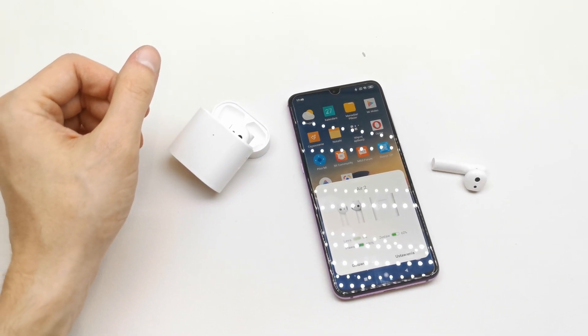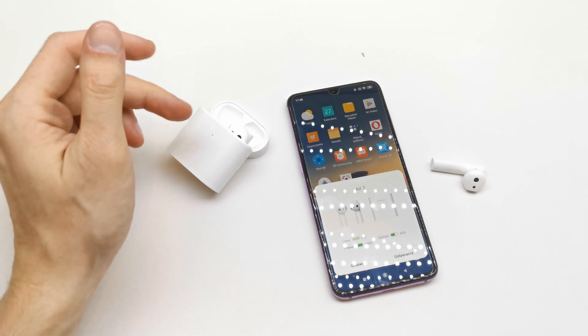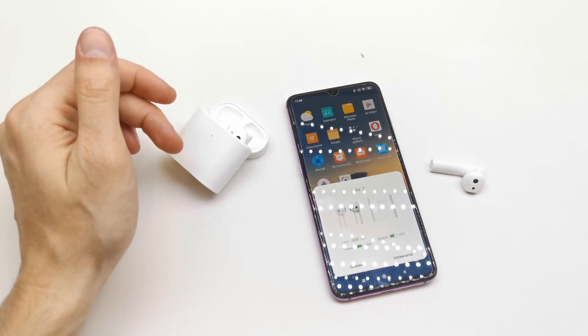Hi, welcome back on the What-Yourself channel. Today I'm gonna show you how to flash your Xiaomi AirDot Pro 2 with new firmware.